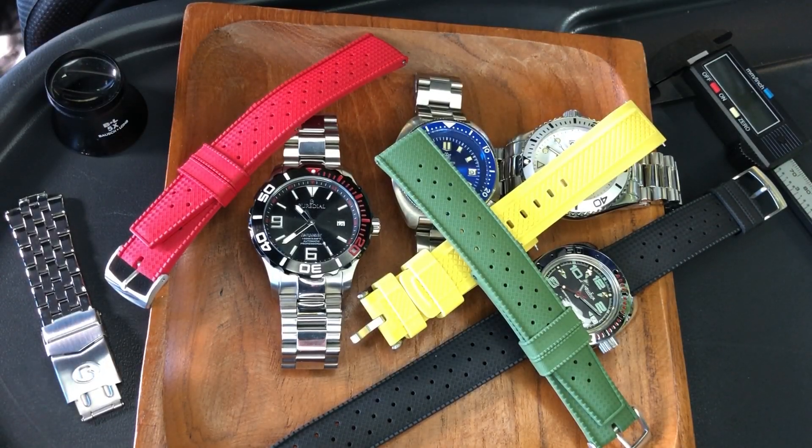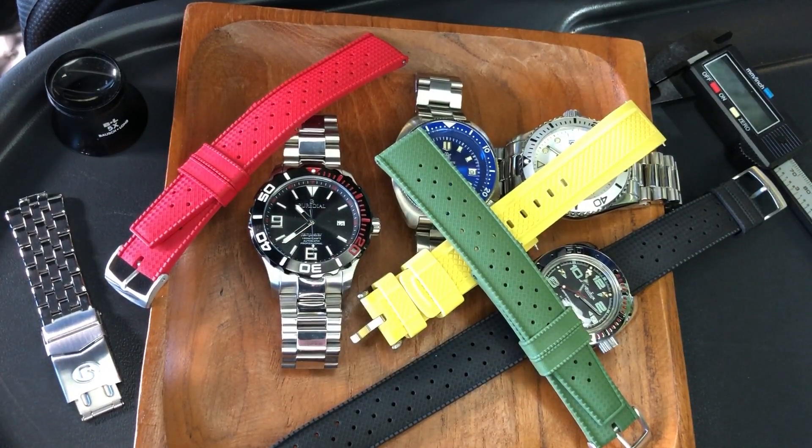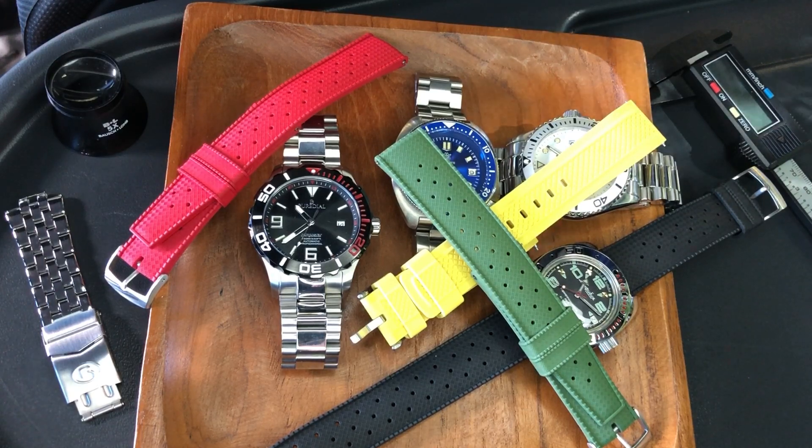Like any good watch collector does, the game quickly changes to a strap habit. I've found a great way for you to grab a bunch of straps to really change up your watches and do it on the cheap.